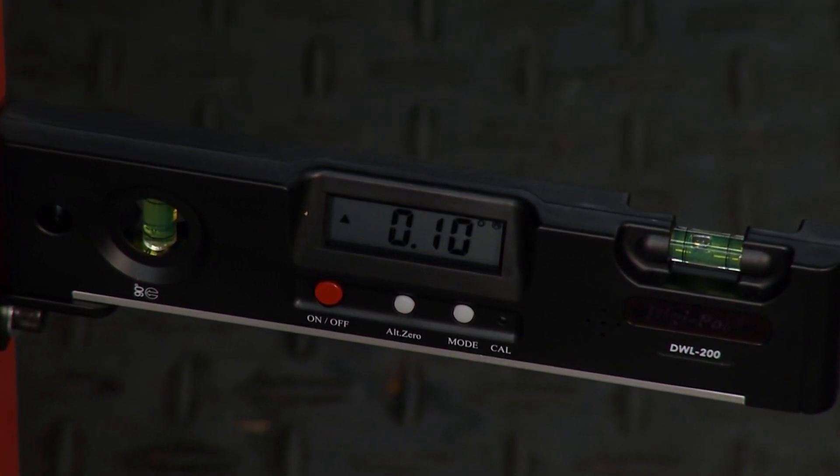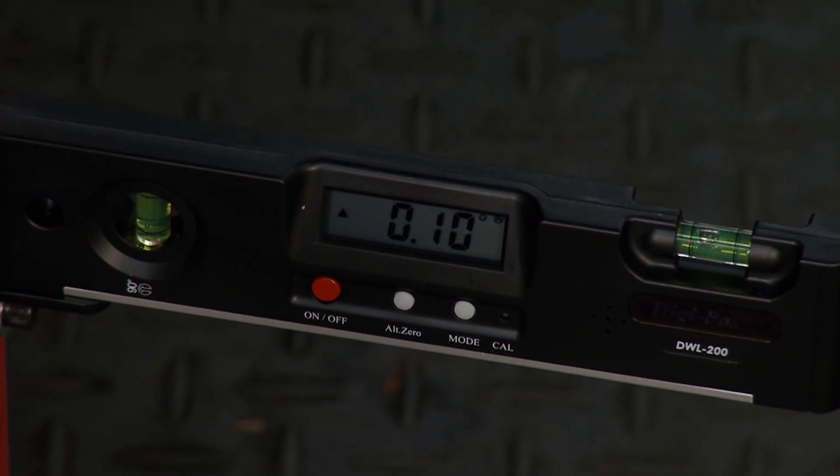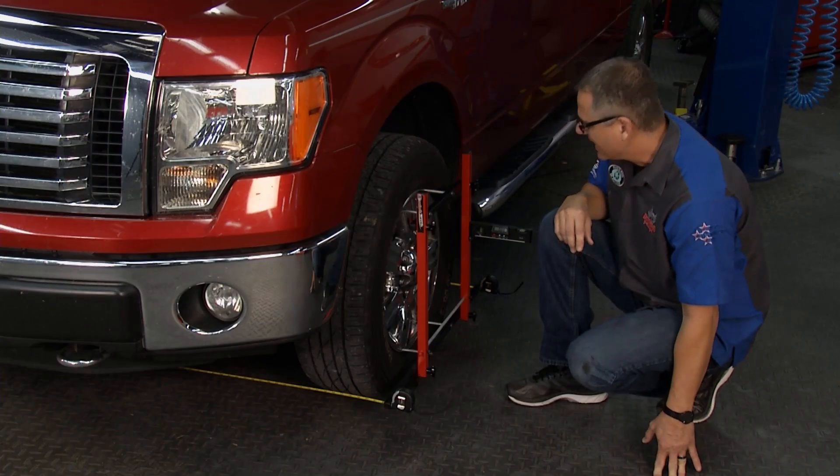I've got camber going on over here and I've got almost zero. It was bouncing back and forth from zero to 0.1 degrees. So they actually got the camber right as well.